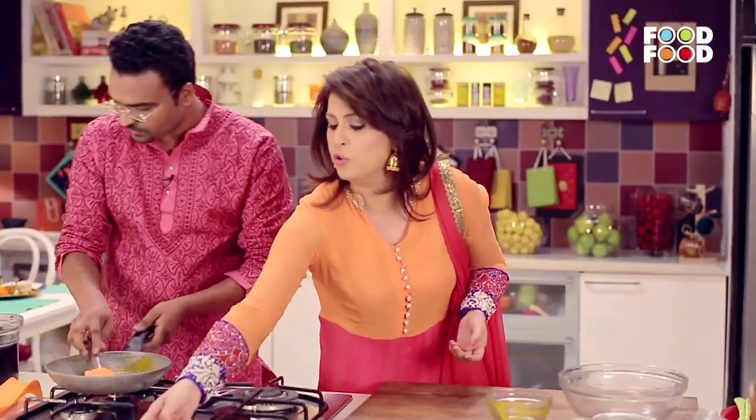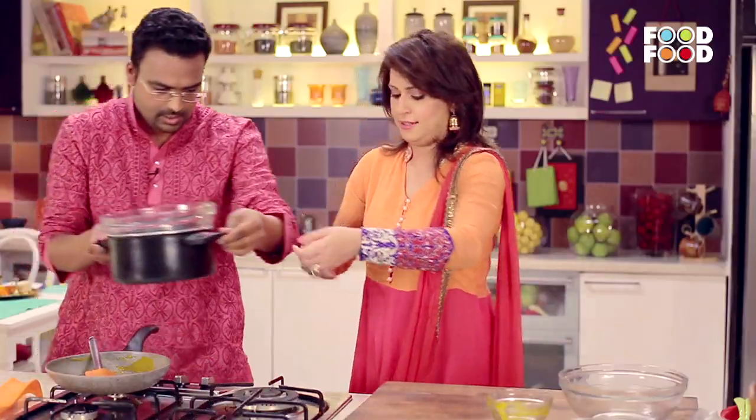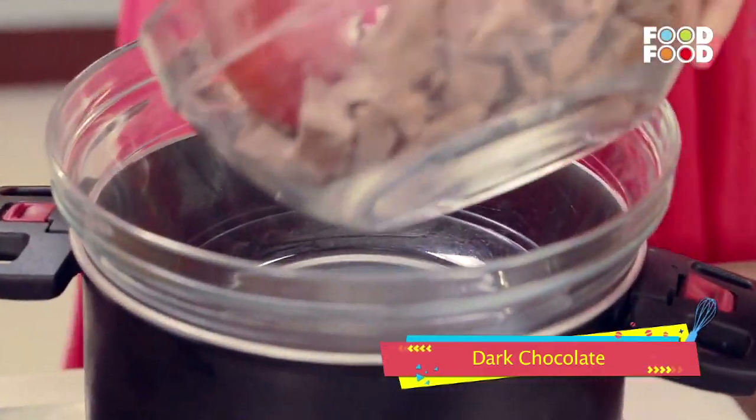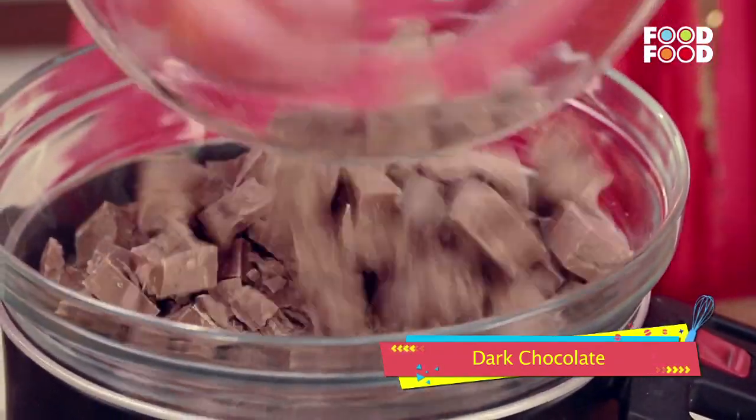So I'll put this for melting using the double boiler method. Let's put it in so that we save time. Now it's the double boiler method — the bowl on top should not touch the water, otherwise the chocolate is ruined. That's the only thing to watch for.